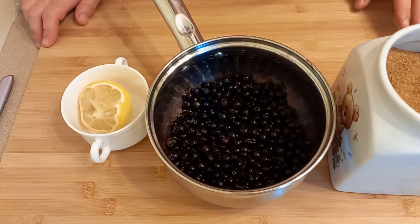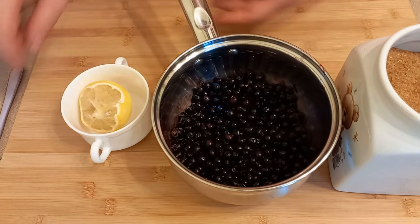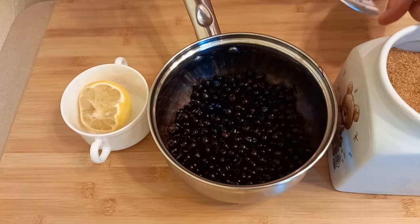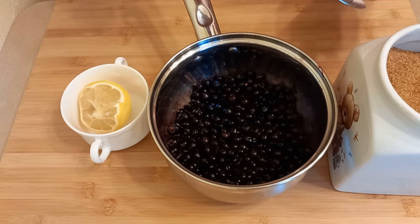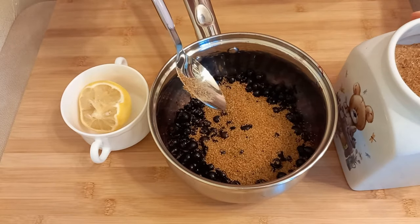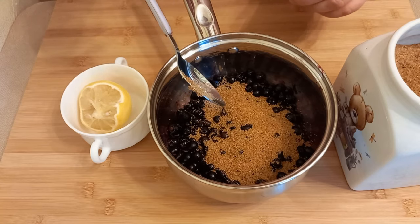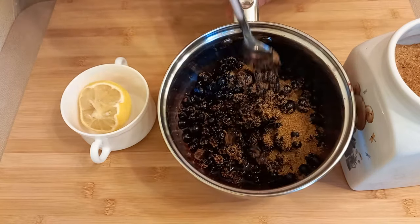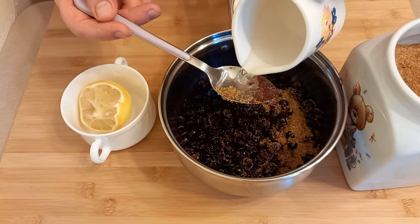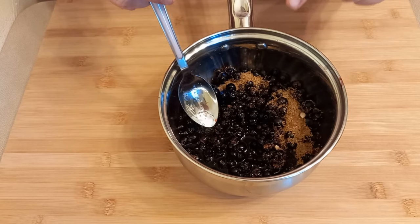While the gelatin blooms, I prepare the berry layer. I used frozen blueberries, thawed at room temperature. Add sugar — I'm using brown sugar, but you can use regular white sugar. I adjust the amount of sugar based on how sweet the berries are; mine are sour so I'll add a bit more. The berries released very little juice, so I'll add 2 or 3 tablespoons of water and 1 tablespoon of lemon juice — lemon juice preserves the color of the berries.